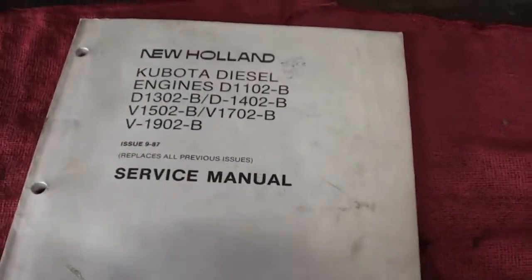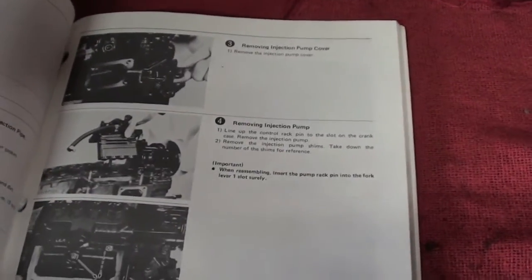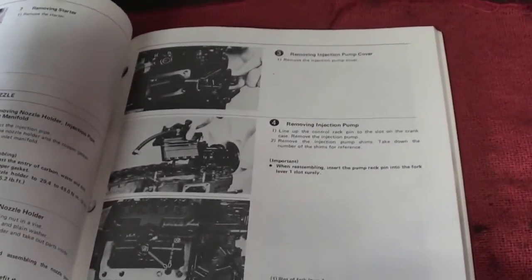No more procrastinating. I got the book in last night and read over some things and I have a better idea of how to get this out of here, plus some advice on a forum that I check out. So I'm going to go ahead and start taking this apart.